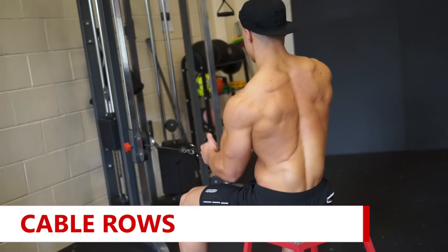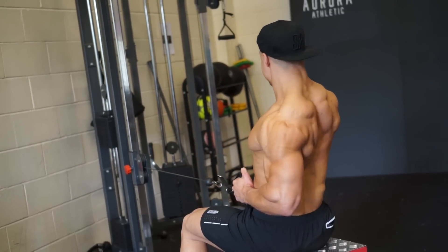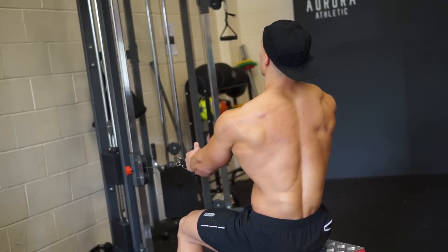Back to the cables — not too heavy on this one. We're just trying to feel the squeeze and the contraction of the lats as much as possible. You'll have a stool, with the cable attachment at about just above hip height. One arm at a time. The benefit of doing one arm at a time is it means we can get the greatest range of motion.